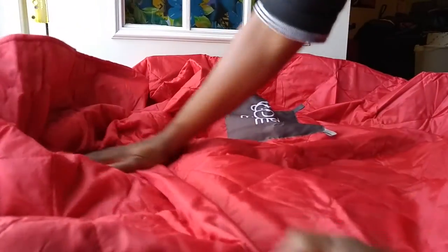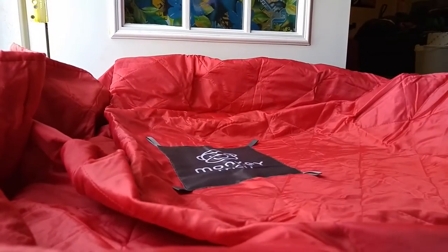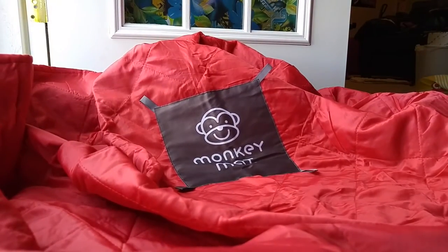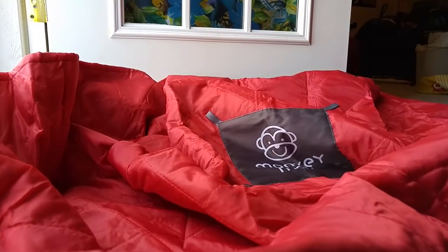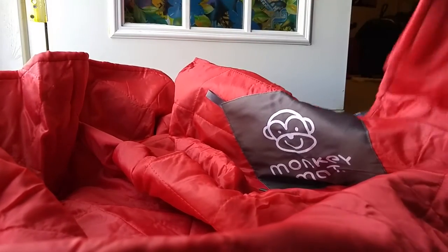Up here it feels soft and luxurious. It might look shiny in the video but it's not really that shiny at all. And here's the monkey — it's really big, y'all. It would definitely hold my two kids, myself, my husband, and our kitty.